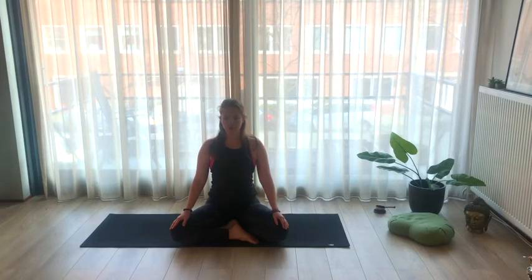Bring your full attention to your breath. Notice your breath as it is right now — not changing anything actively, just gently follow the breath. Feel these hips rooting down, lengthen your spine, crown reaching up. Relax your face completely.